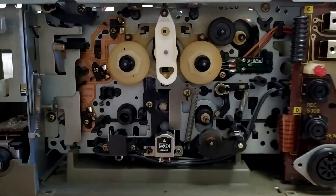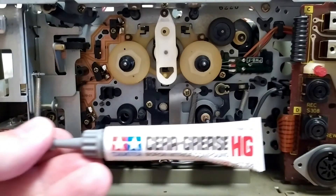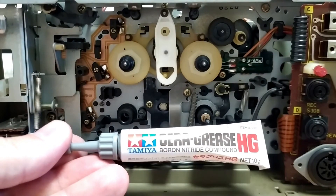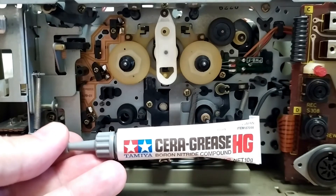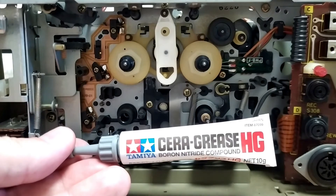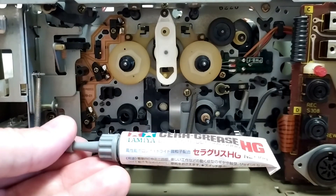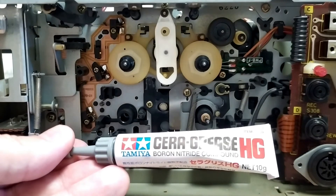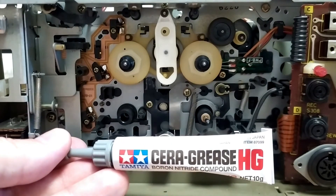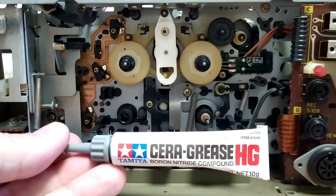And then everything seems to work. Here's the grease I've been using — this is a Tamiya product; they make remote-controlled cars and whatnot, so this is found just in a hobby shop. It is actually some kind of gear grease, and it's supposed to be safe for plastics.